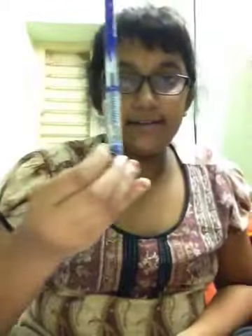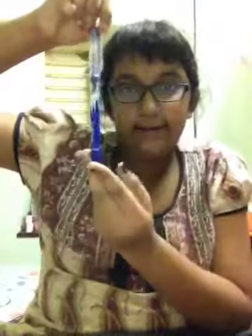Then I have my Reynolds Grippy pen. I also have my Inky Flower Inky pen which is in black — I'll try it, it's actually in blue. Then I have my Cello Pointect pen.